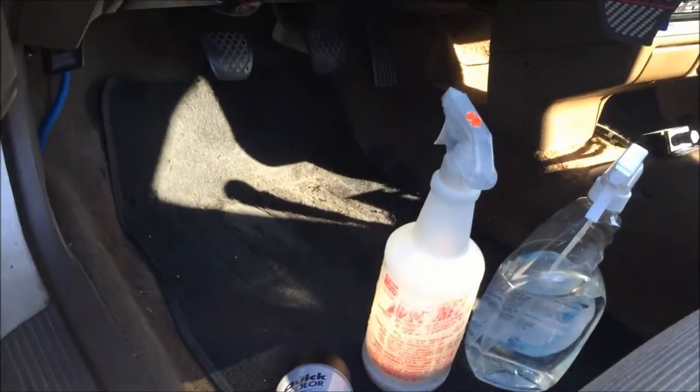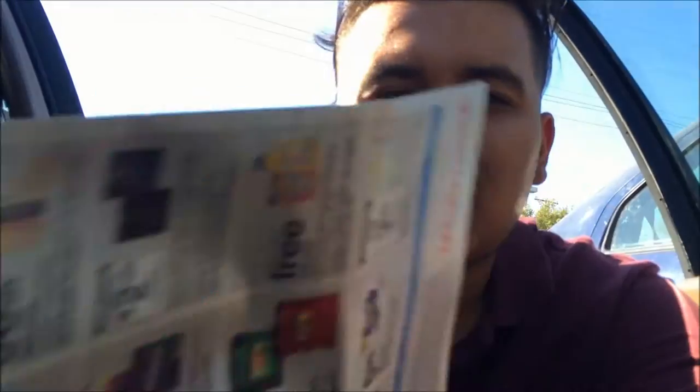Alright guys, so I made it back home. Feeling so hot today, I'm sweating but I'm still gonna do this. I brought out all my stuff like Armor window cleaner and some other supplies. As I'm letting the hood dry, I'm gonna continue finishing washing the rest of the car.